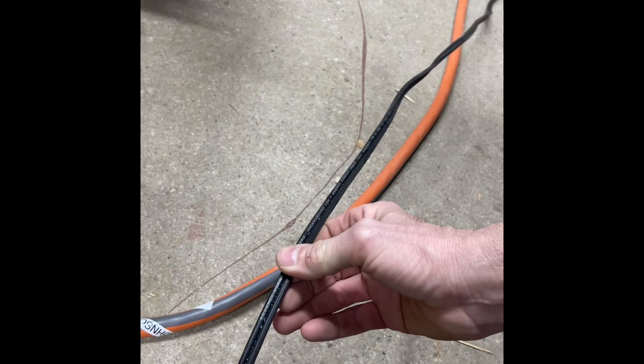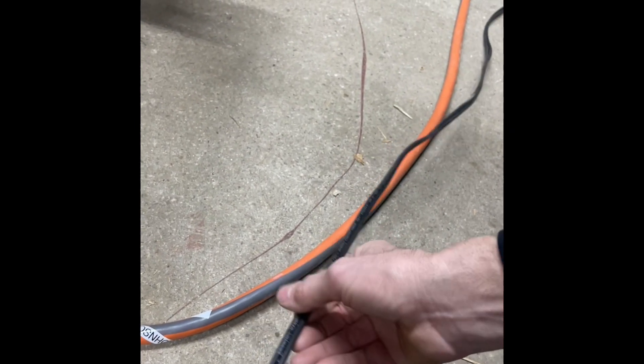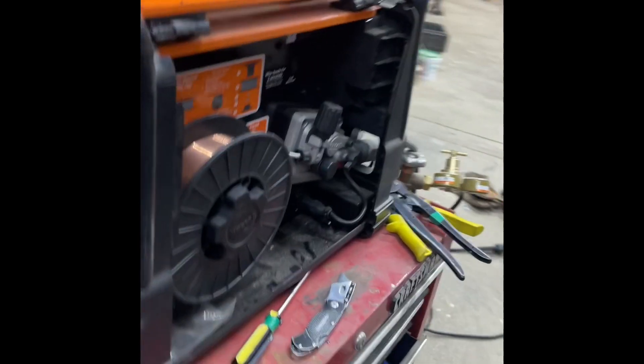So, to get around this, I just took a piece of braided low-volt landscape light wire — I think anything will work — and just put a lug on it and grounded it to the frame of the welder.